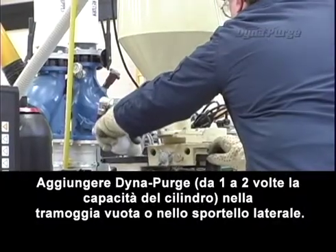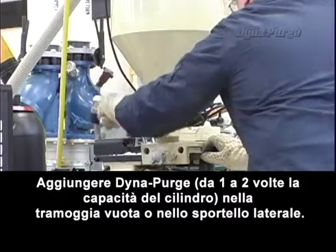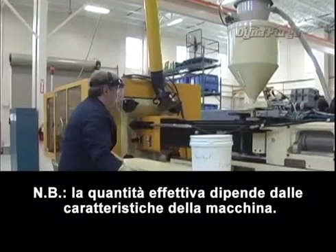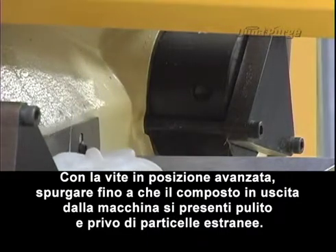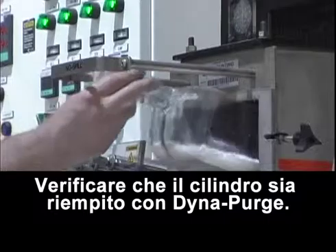Introduce DynaPurge — one to two times barrel capacity — into the empty hopper or side port. The actual amount needed depends on machine conditions. With the screw in the forward position, purge until the compound flushed out of the machine is clean and free of contamination. Ensure barrel is filled with DynaPurge.